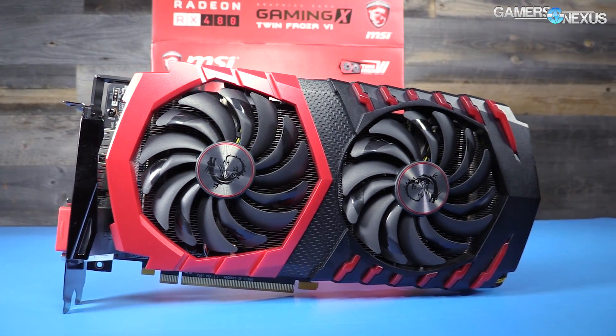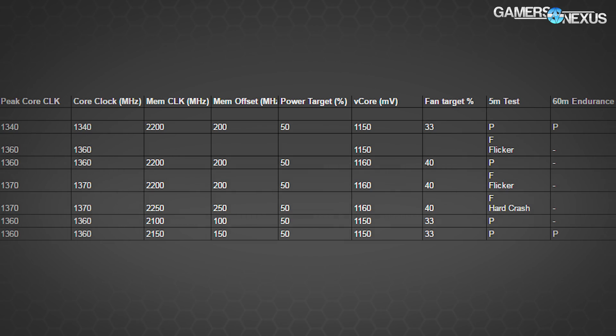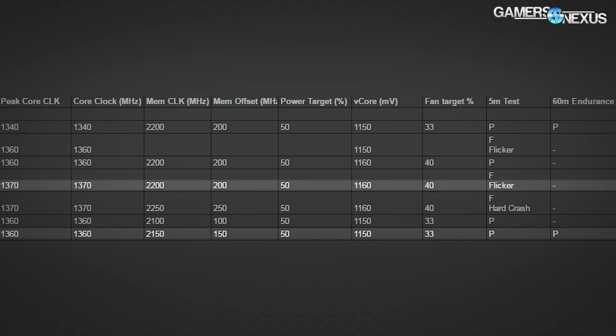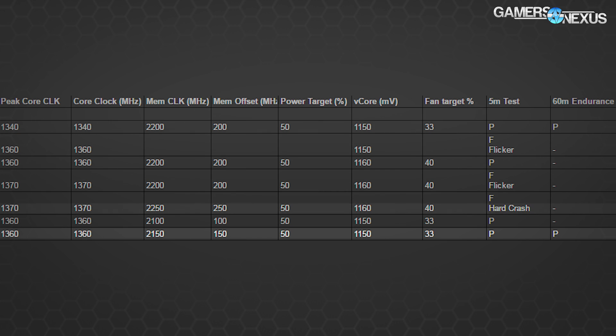Now let's talk overclocking, one of the more interesting points of an AIB partner card. The overclocking process uses AMD's Wattman utility built into the drivers; Afterburner isn't ready yet for the RX 480. Using Wattman, we eventually settled on a 1360 MHz overclock on the core and 2150 MHz on the memory. We pushed 2200 MHz but it was a little too volatile — we saw occasional flickering. Pushing 1370 MHz on the core caused hard crashes or flickering, so we settled on 1360 MHz and 2150 MHz.